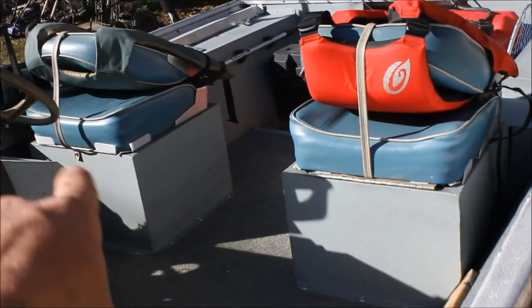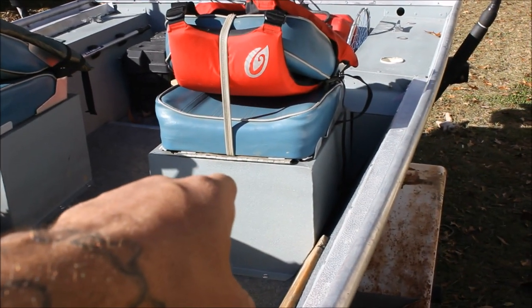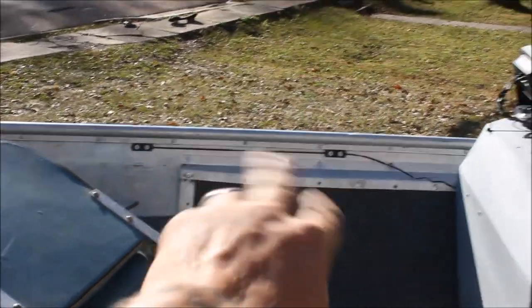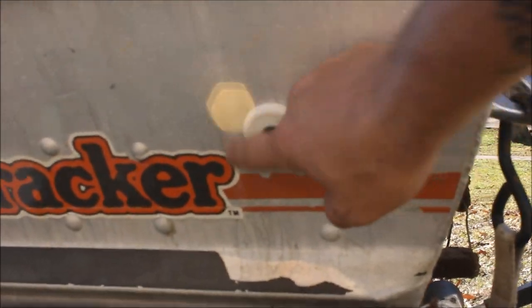This is it. I kept the two live wells — I use that one more for storage and that one's my live well. Let me take you through... I got me two deck lights. A little walk around — I haven't showed you all that. Yeah, remember when I replaced that.